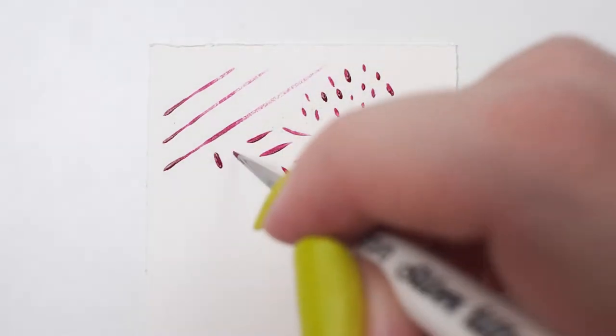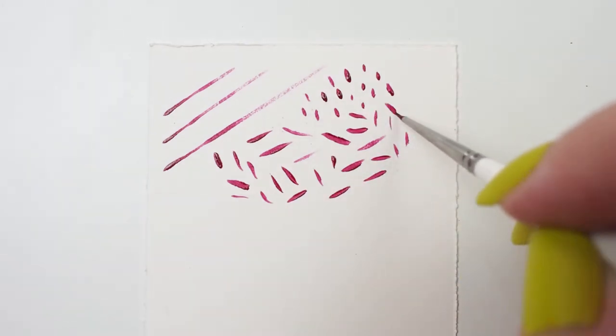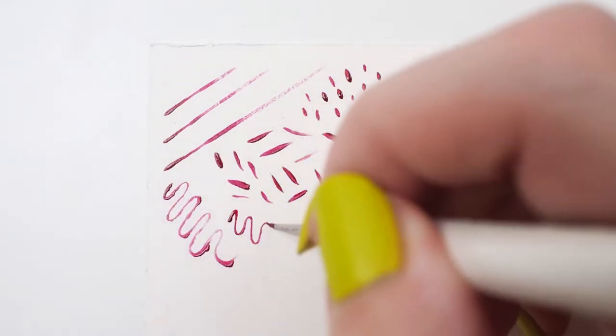The head is made of high quality Japanese synthetic filaments that are soft and smooth. These brushes work best in acrylics or watercolors.